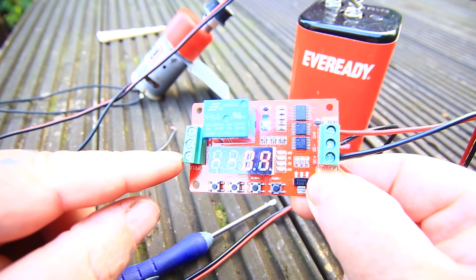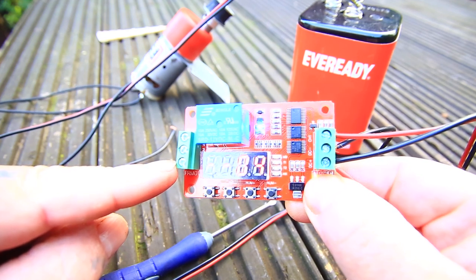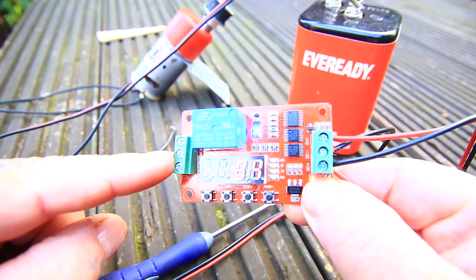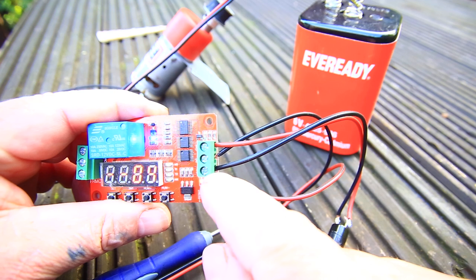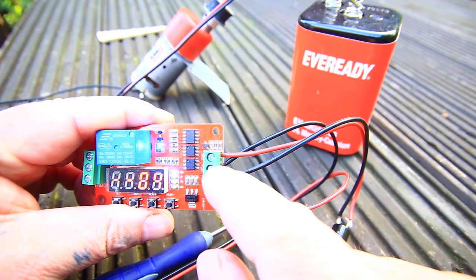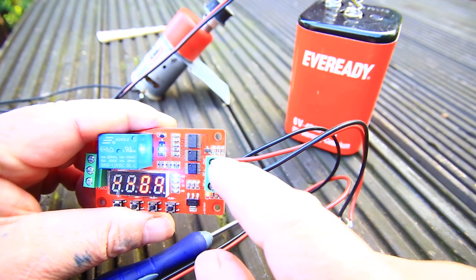These connections on number one: at the bottom is NC, the middle is COM, and the top one is ON. On this side, at the bottom is DC plus, DC minus in the middle, and channel 1 at the top.